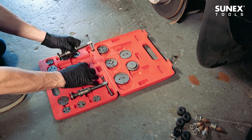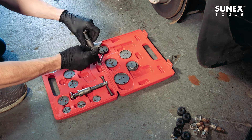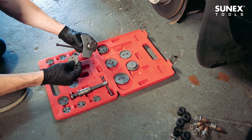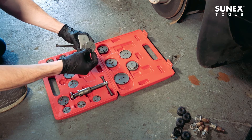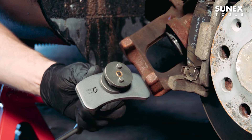After gaining access to the caliper, determine which thrust bolt is needed and slide the backing plate over the rear of the thrust bolt. Locate the proper adapter or drive key and align the holes with the thrust bolt. The embedded magnet will hold the piece securely so it doesn't fall off.